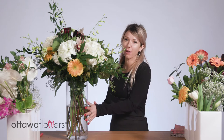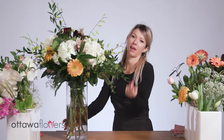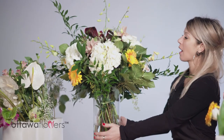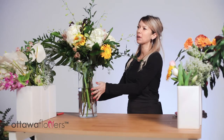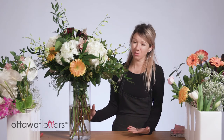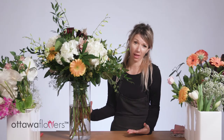Here I have an example of an appropriate arrangement for a funeral. I have white, with a little bit of yellow for a pop of color, and soft muted peach pastel tones. This arrangement is visible from all angles so it can be displayed anywhere. It's in a beautiful glass vase, so it can be taken home and reused by the family — it has a symbolic presence as well.